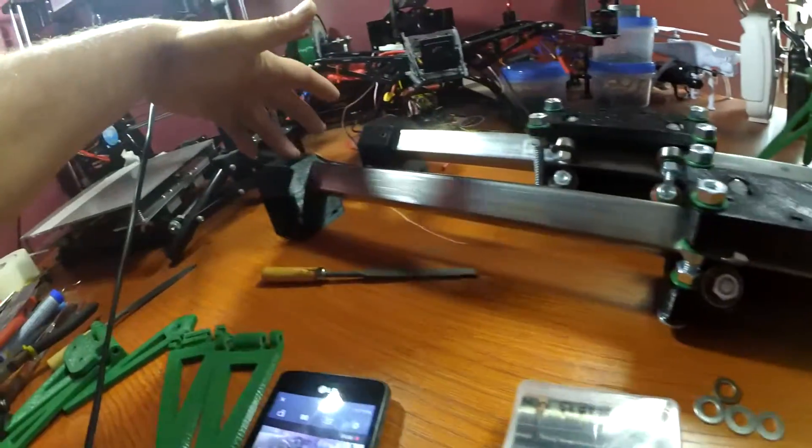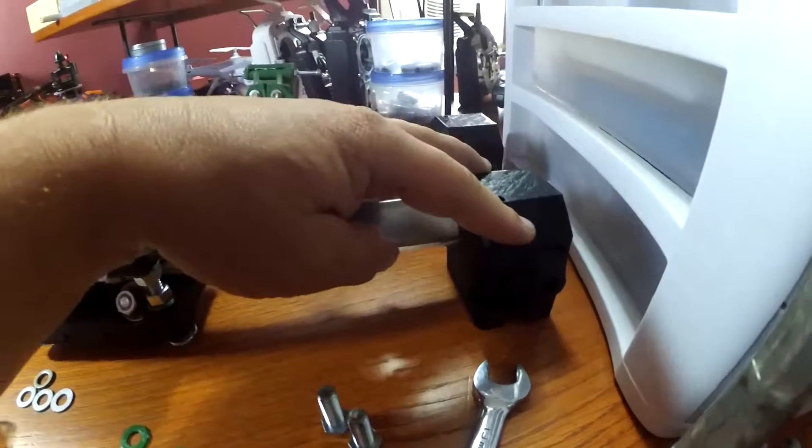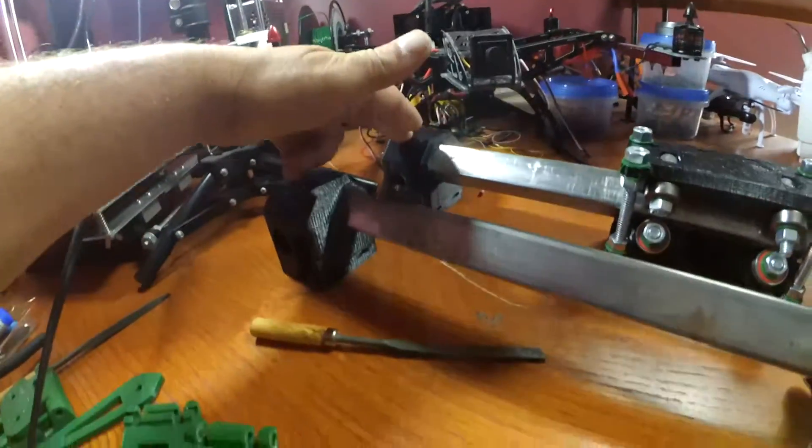Keep track of your 3D printed parts because they are mirrored — this part is mirrored to this part, and this part is mirrored to this part. Pay attention to that. I hope you liked the video, and if you have any questions or comments, let me know.